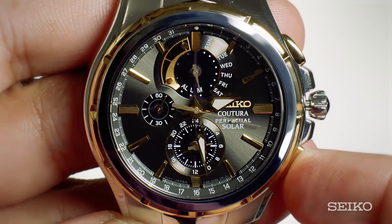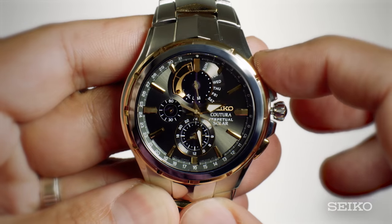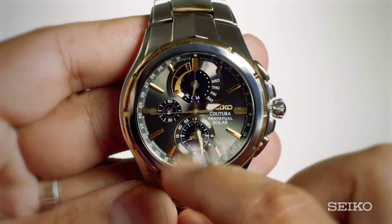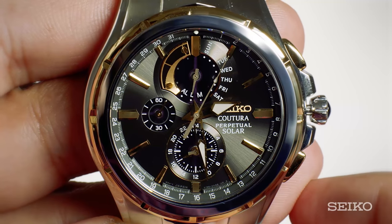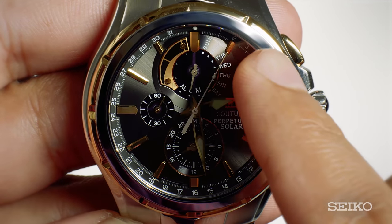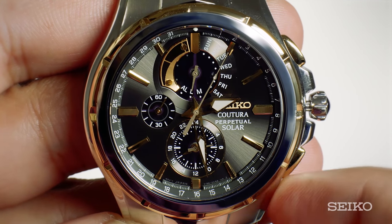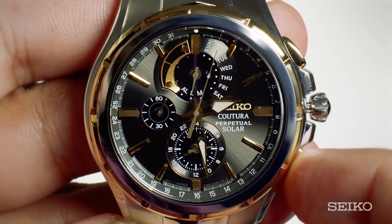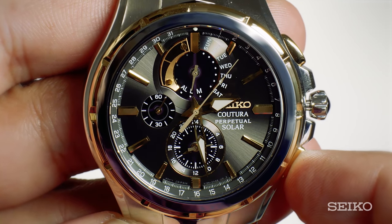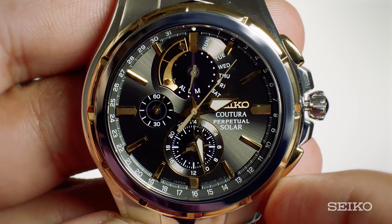Push the B button to select the correct month. Push the A button again and you'll notice the day hand on the sub-dial at 12 o'clock moves to L for leap year. Now we're going to set the year in relation to the last leap year. You want to set the hand to the dot, which represents 0 or 1, 2 or 3, depending on how many years it has been since the last leap year.